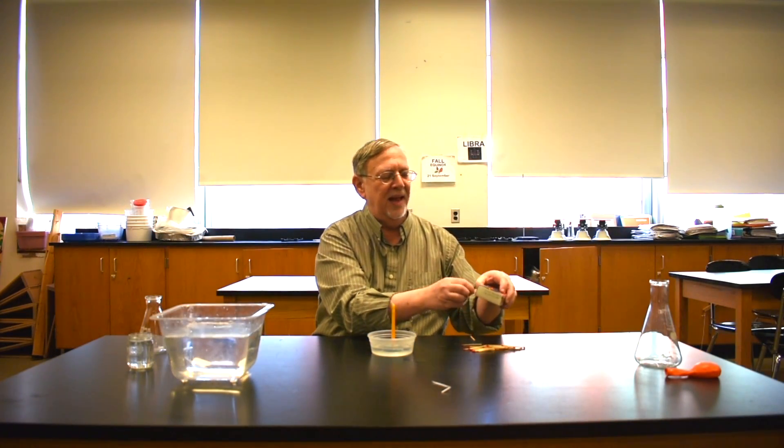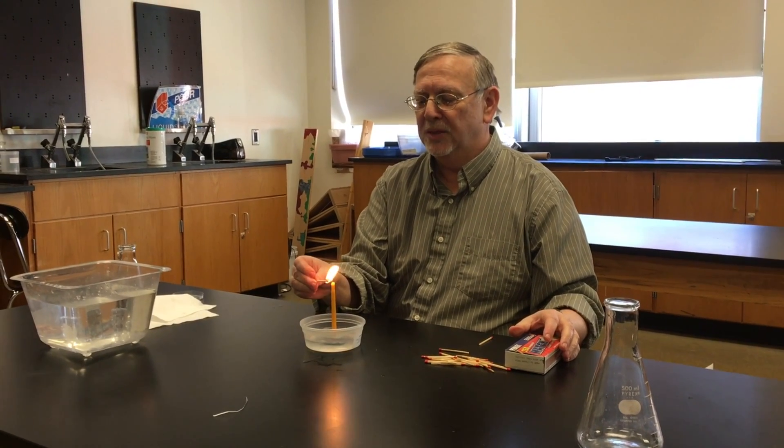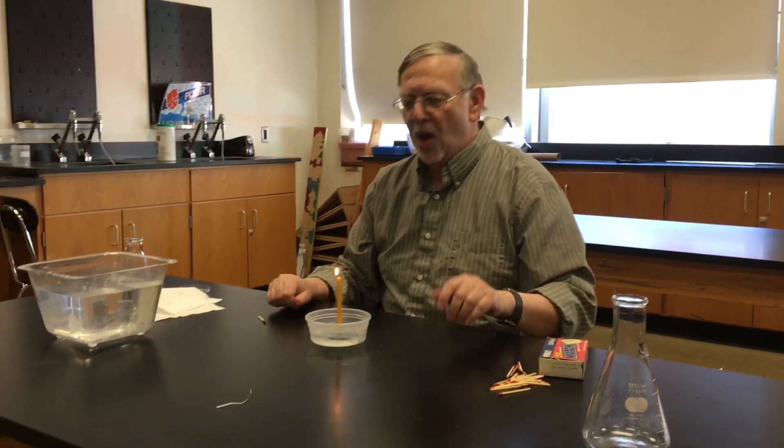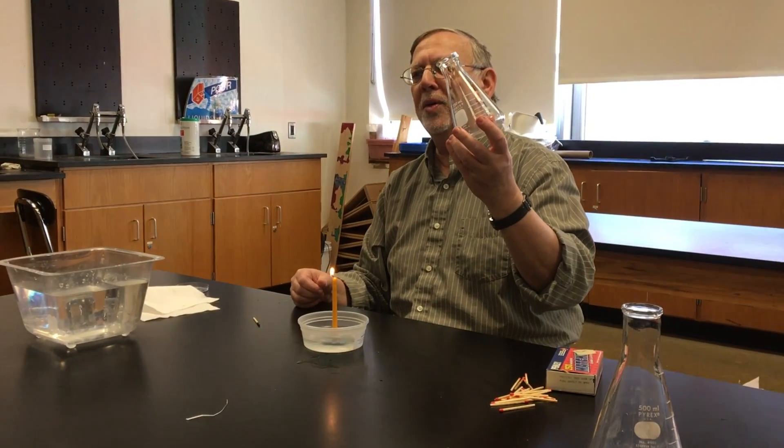Now we come to a second demonstration, a little bit more dramatic. Here we have a small container of water and a candle. The candle is resting on a piece of clay so that it will not tip over. Now I am going to light the candle — make sure that the wick is burning — and now we are going to see what happens when I put this flask over the burning candle.